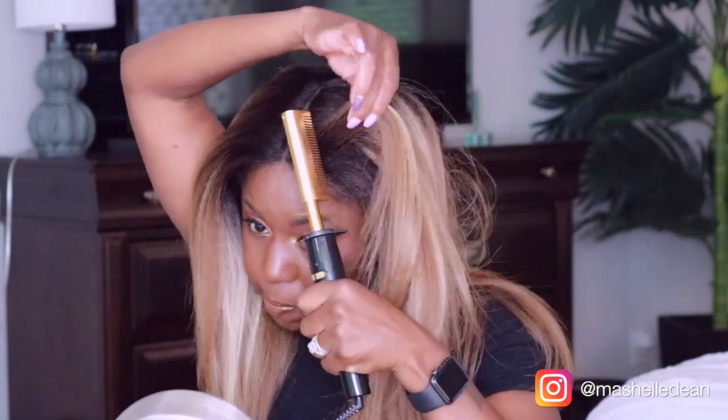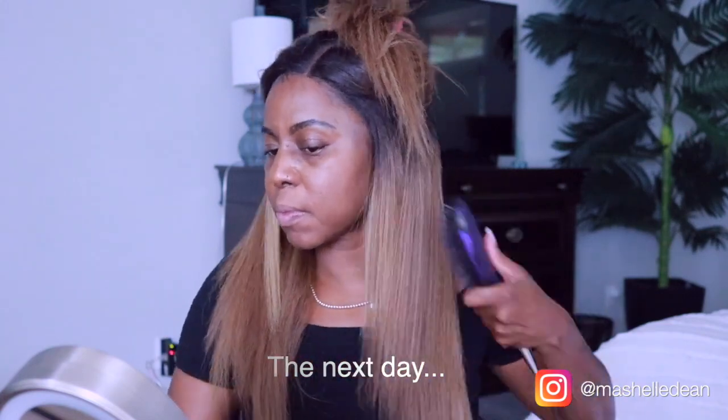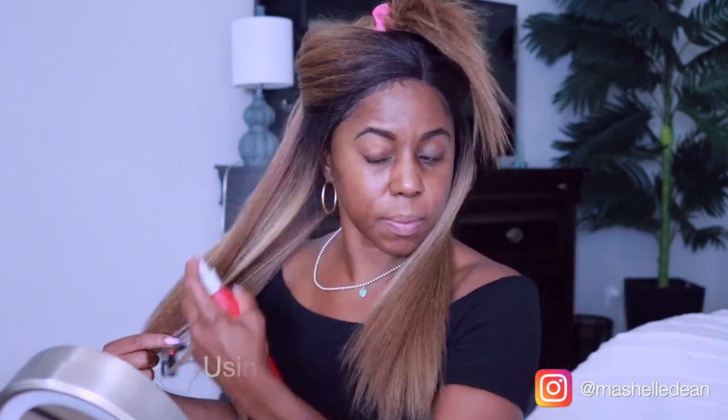The hot comb didn't get this hair as flat and as straight as I wanted it to be, so I ended up going in with my flat iron to get the look that you'll see in the video.